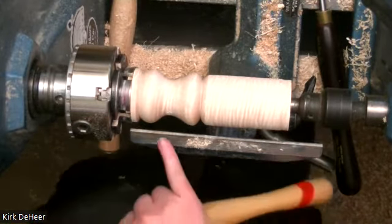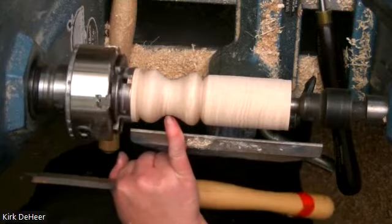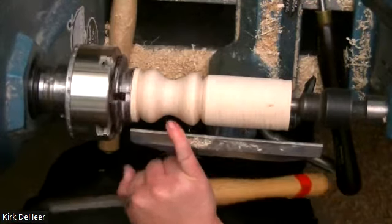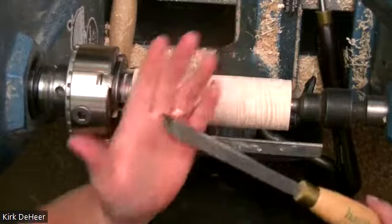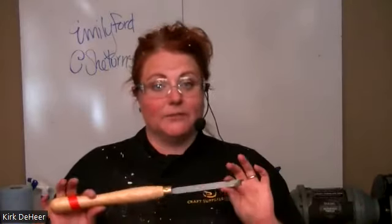If you look closely you'll see some tear out here — we'll clean that up in a little bit. Let's make sure we can get our rings on first; I don't want to spend too much time working on a rattle if I'm going to have to start over. So we're going to get the rings going. What you need to know about turning rattles or captive rings — you have to learn how to sway. I know that sounds silly, but when you're turning a captive ring you have to be able to move your whole body.